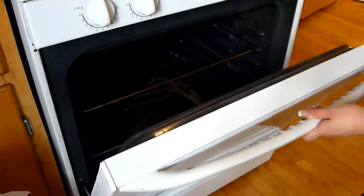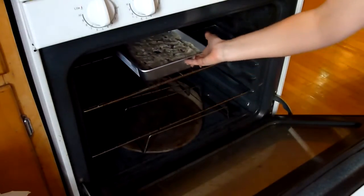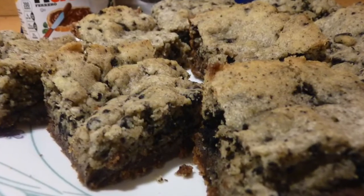Bake these cookies for about 20 minutes or until the top begins to turn golden. Let the cookies cool down completely before cutting and serving. And that's it — this is how you make Nutella Oreo cookies.